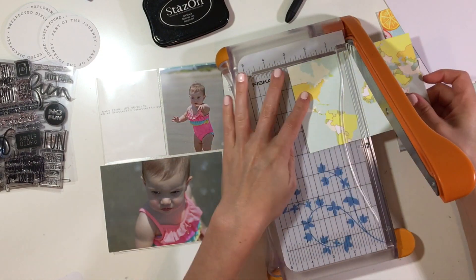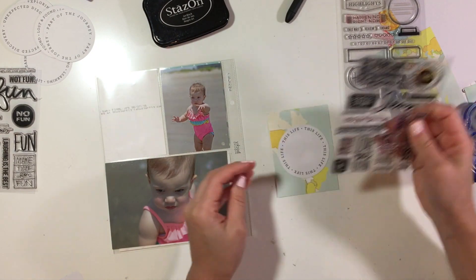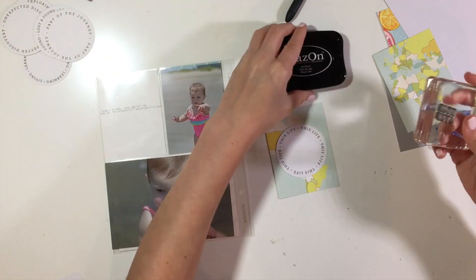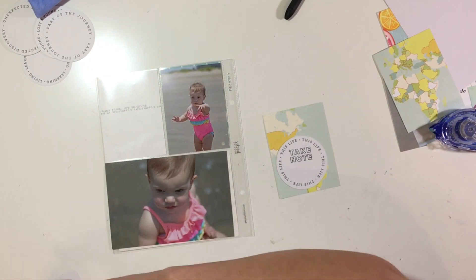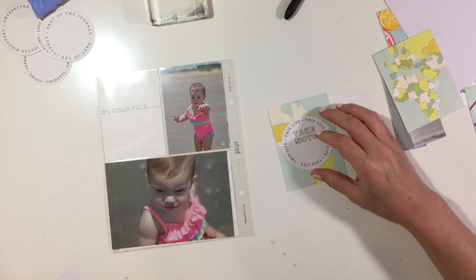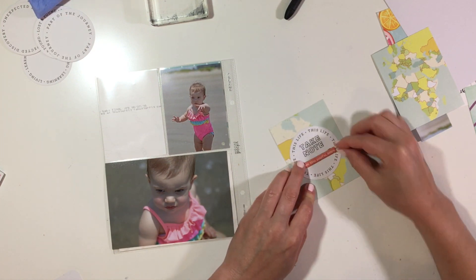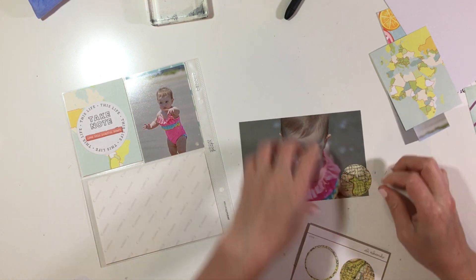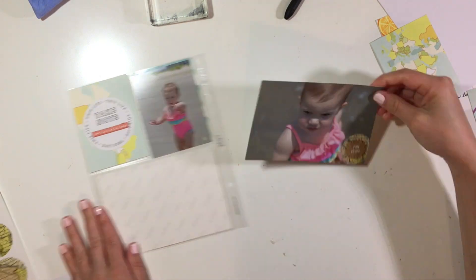For the next part of the spread I flipped it over and I have a couple more colorful pictures of my daughter in her cute little bathing suit. I cut up one of the Studio Calico cards — it has like a map on it — cut that in half and then added a little piece of ephemera. They're little tags from the Allie Edwards lost and found kit, really simple, and I just stamped a little saying on there — 'Take Note' — then added a chipboard piece right underneath to give it something. I decided to keep it simple and not add a whole lot.